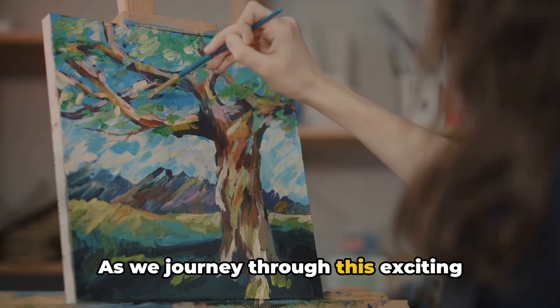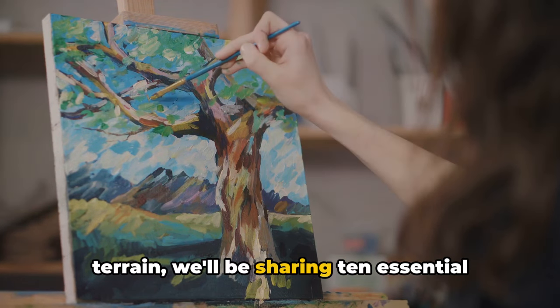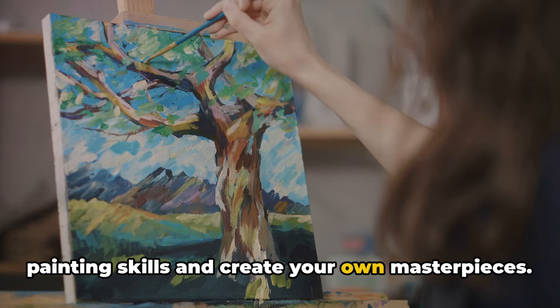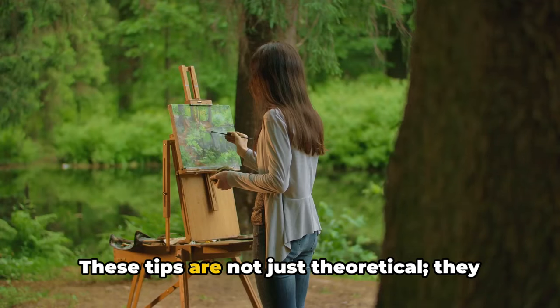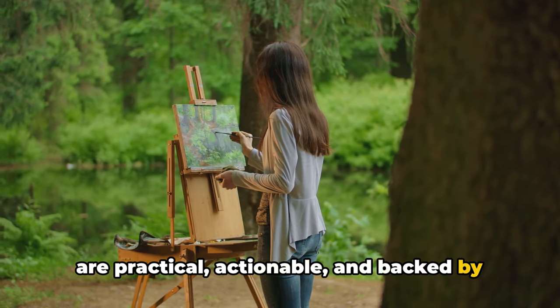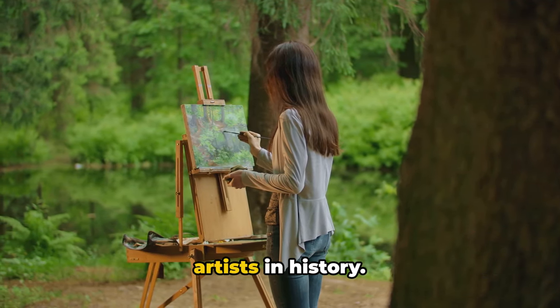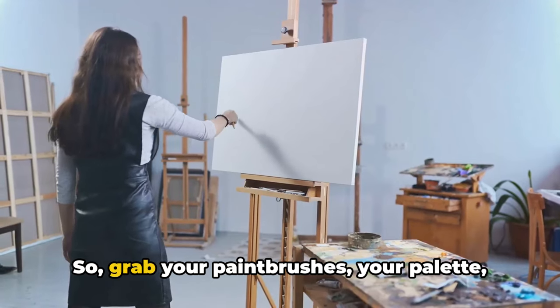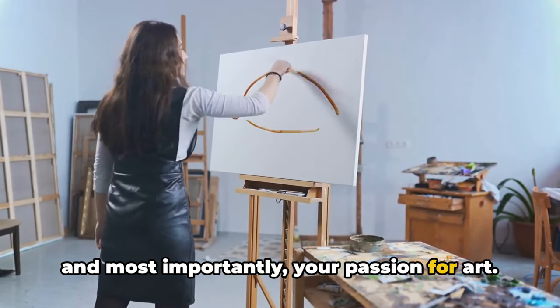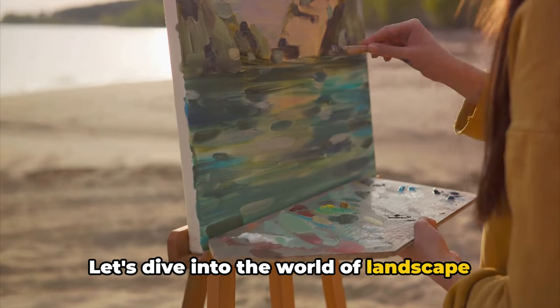As we journey through this exciting terrain, we'll be sharing 10 essential tips to help you perfect your landscape painting skills and create your own masterpieces. These tips are not just theoretical, they are practical, actionable, and backed by examples from some of the most renowned artists in history. So grab your paintbrushes, your palette, and most importantly, your passion for art. Let's dive into the world of landscape painting.